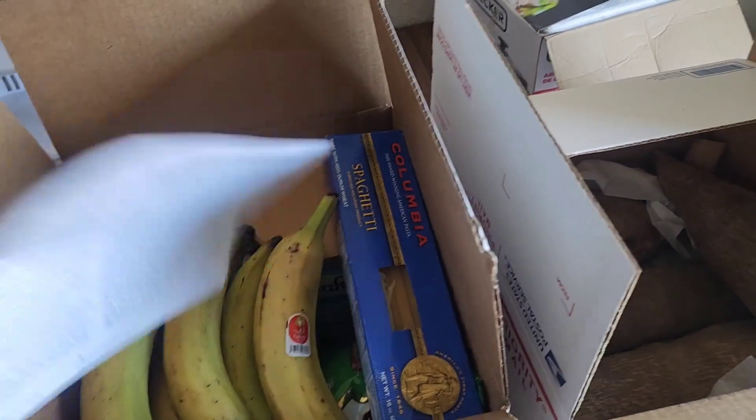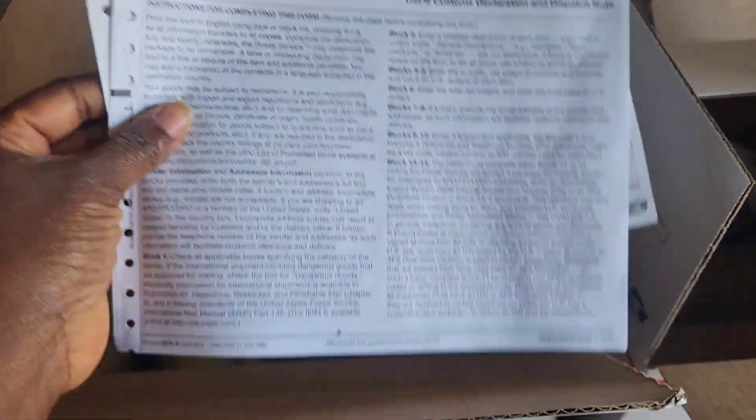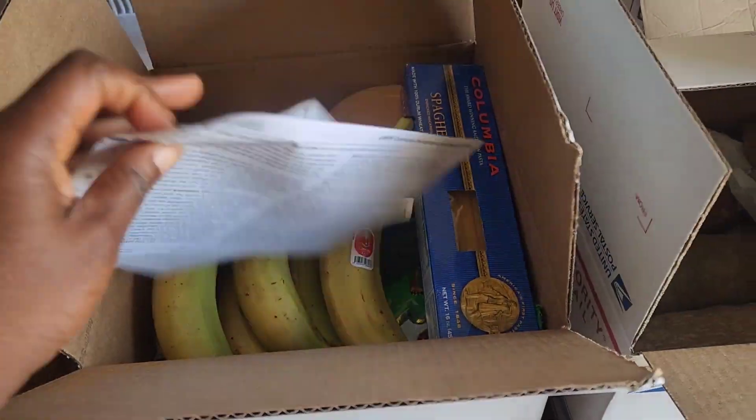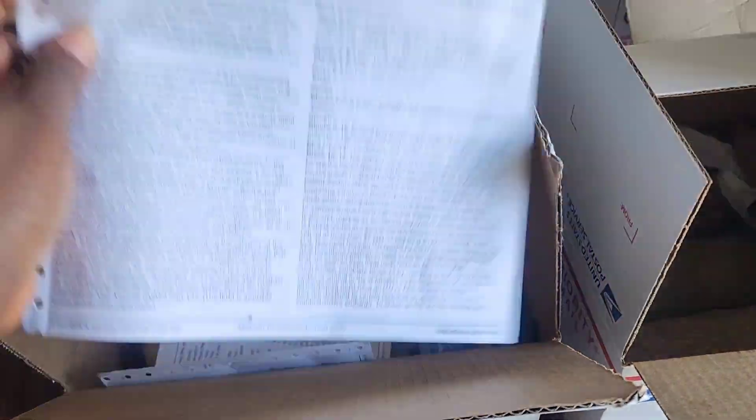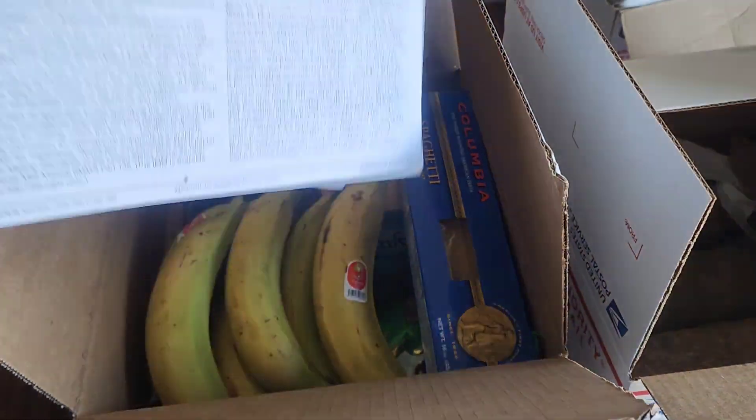Because it's international — outside of the United States — you have to include a customs form. I got this form from the post office. To make it easier, I'm going to fill it out before I go to the post office.